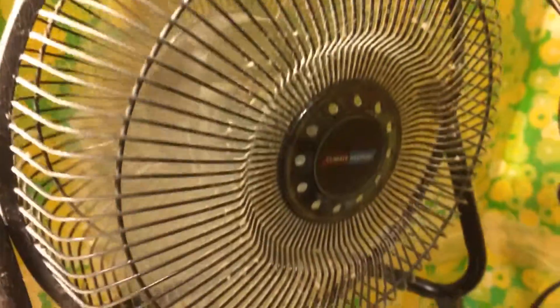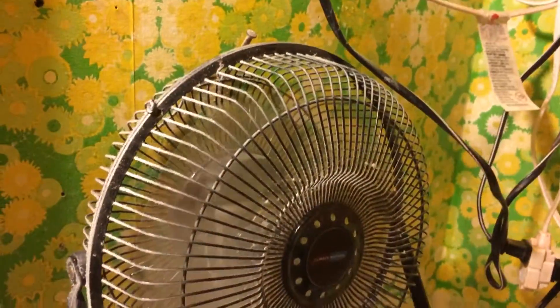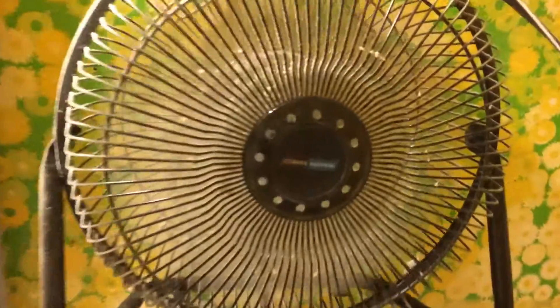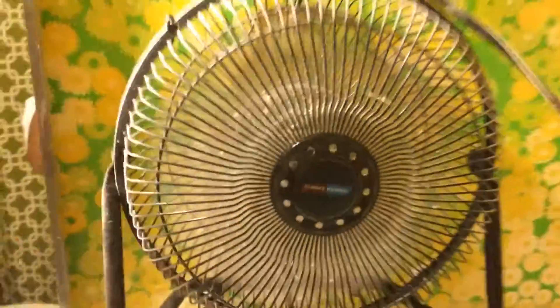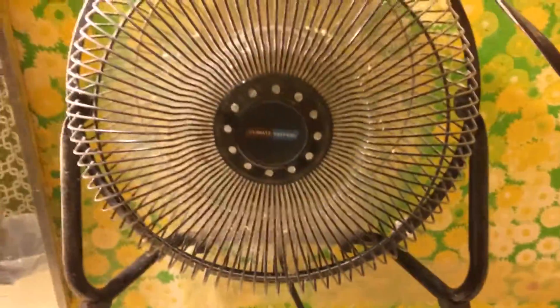I have to clean this fan up real soon, before it gets too dirty. Pretty sure you can hear the airflow on the camera.